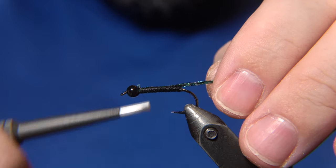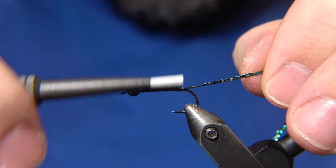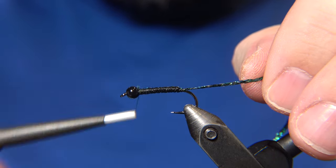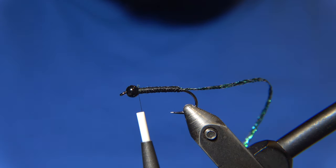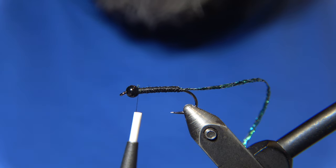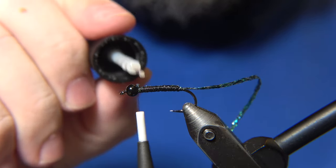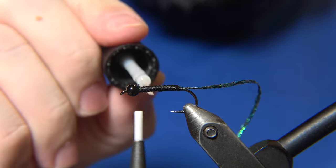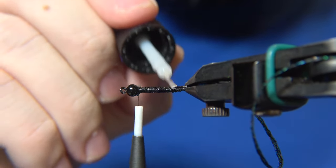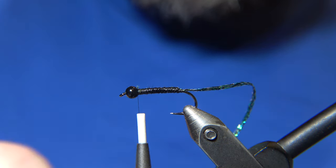Then we lay down and anchor the flat braid — the quill subs — and wrap it forward. This fly is by Kolbeinn Grímsson, who is a legend in Icelandic fly tying. Before we wrap the flat braid forward, we put a little bit of zap-a-gap on the underbody.